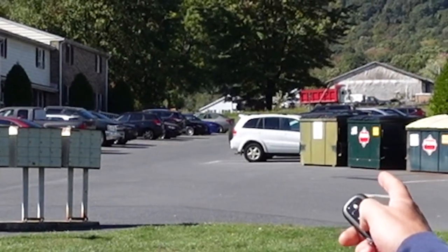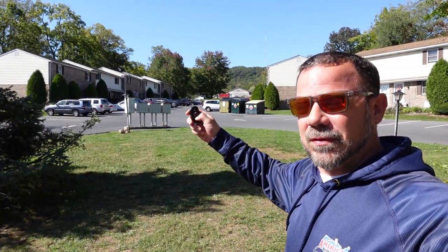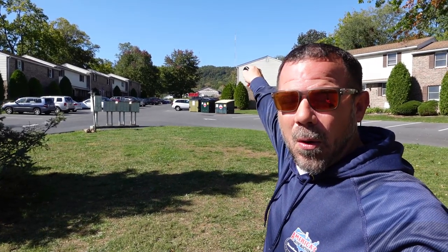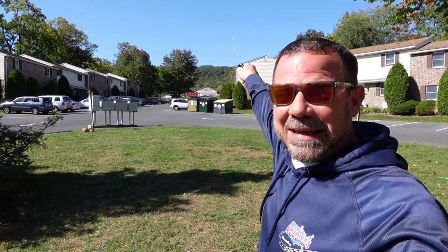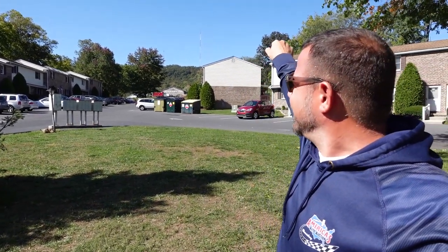Can you see the car? I don't know if you can see it or not. You can probably see the Type R. We'll see if the alarm works from here and see if we can hear it. It's kind of windy. That's loud. Holy cow. Works from pretty far away too.